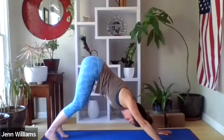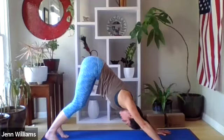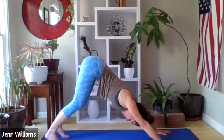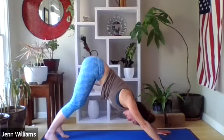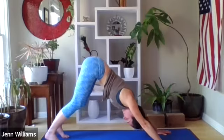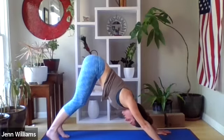A few rounds of breath here — spread the fingers wide, knowing that child's pose is always available if your body would like some calming, cooling, and centering. Continue to listen to your body, breathing into the backs of the legs and the back of the torso. If you're in child's pose, lift up into down dog whenever you're ready.